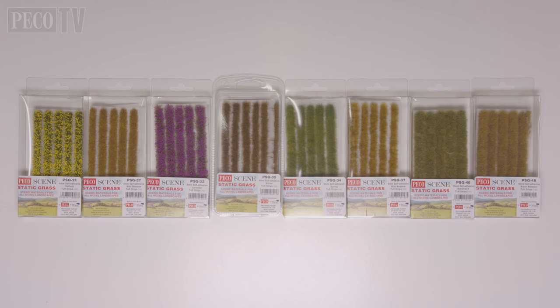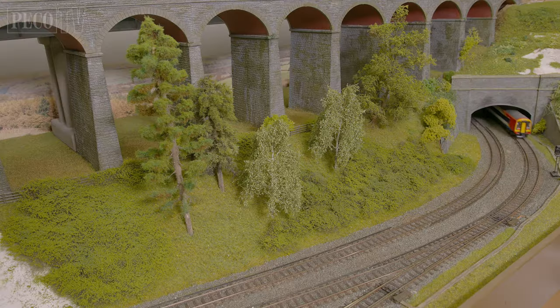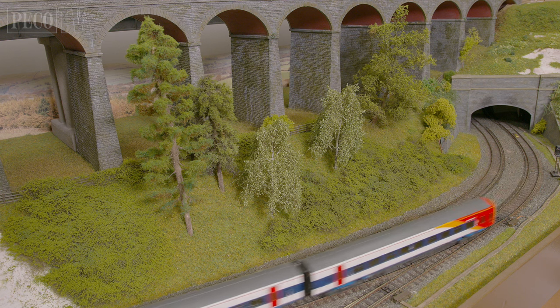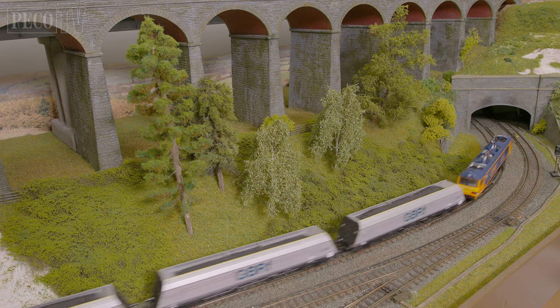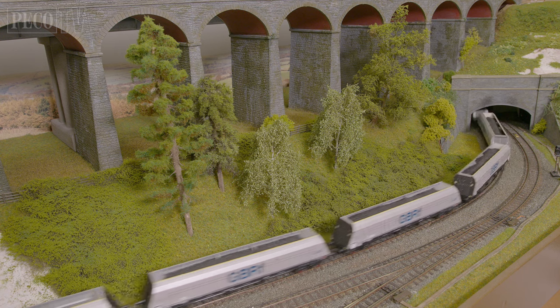Finally in the range, we have tuft strips and grass tufts, which are perfect for placing in and around your layout when getting an applicator into the space just isn't an option. No matter what time of year, scale or region of Britain and Europe, the Pico Scenic range of static grasses has all the natural colours and blends you need to create truly realistic vegetation that will bring your model railway to life.